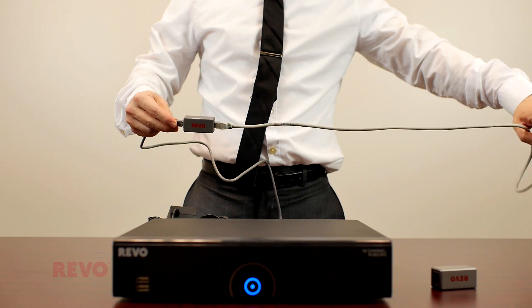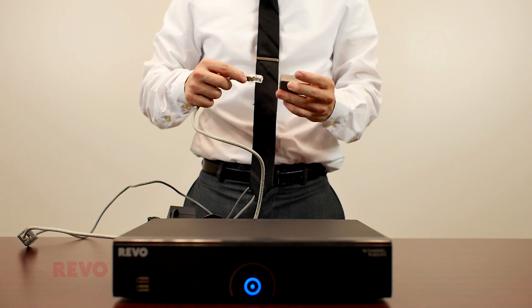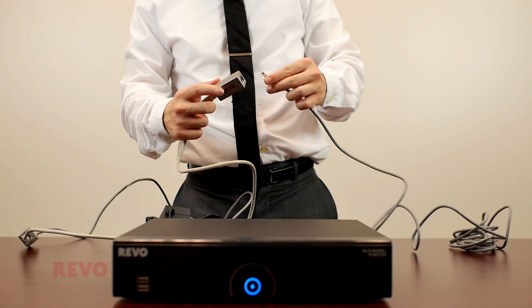then connect the first Ballen to one end of the CAT5 cable. Connect the other end of the CAT5 cable to the second Ballen, and connect the second Ballen to the camera's RJ12 cable.